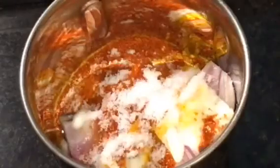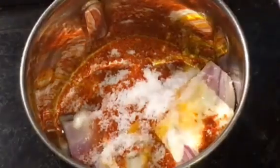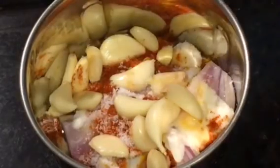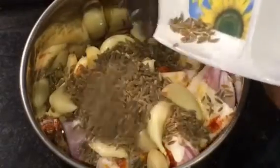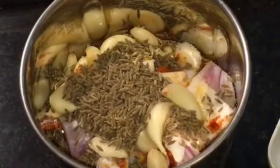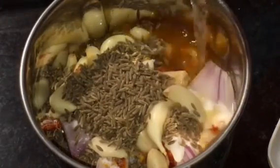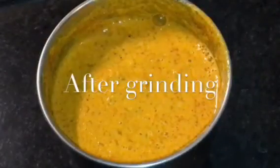Add salt to taste or namak. Now add lasun, that means garlic, and jeera, that means cumin seeds. Now we will grind it with a little bit of water or pani. We have finished grinding.